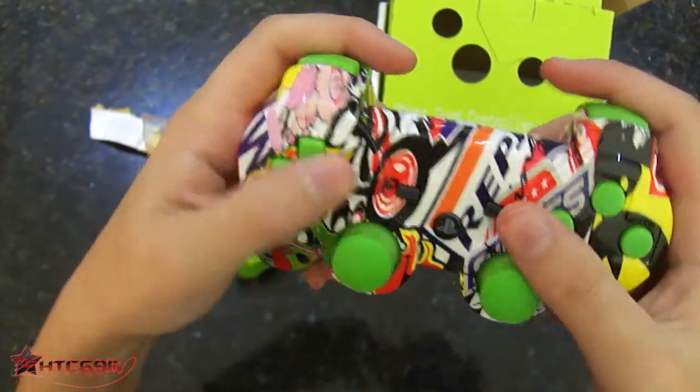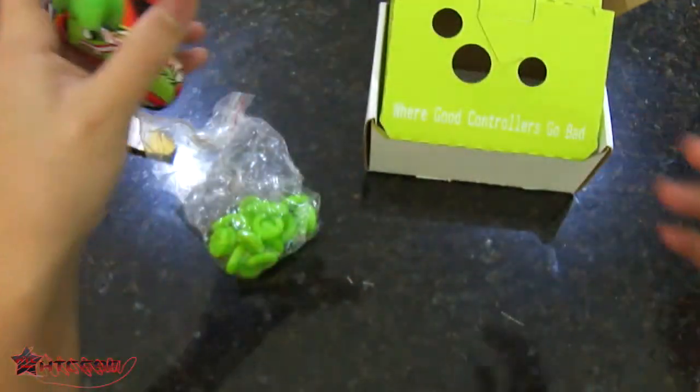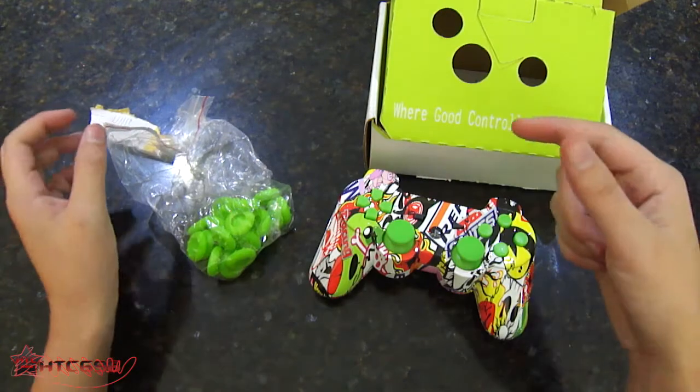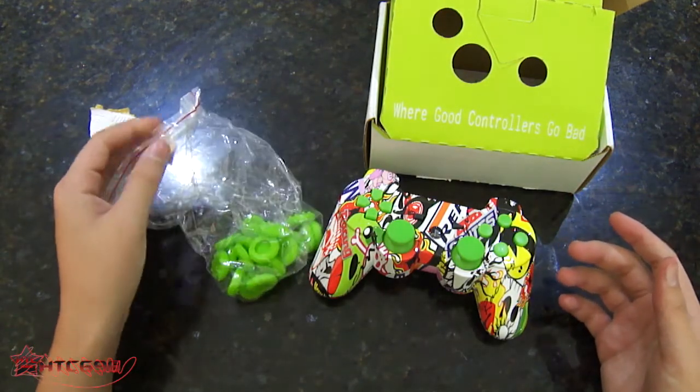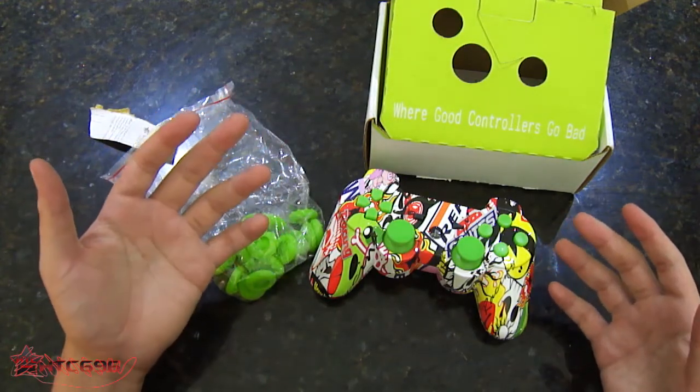One thing that I would have liked is the start and select button — for them to do the start button and also put it green. But I don't know why they couldn't do it. But anyways guys, please subscribe, like, rate, comment, and subscribe if you want to see a lot of unboxings, video game gameplays — whatever you want to see next.